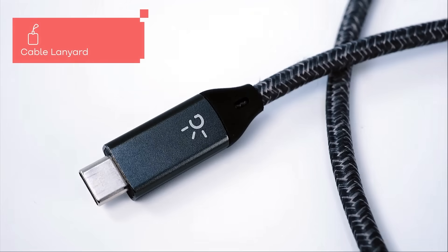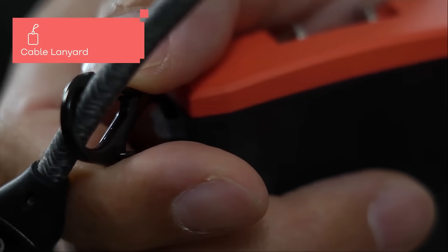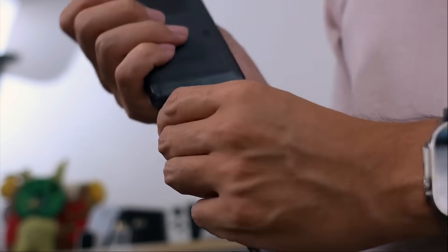And this braided lanyard is not just for looks — it doubles as a 100W rated charging cable, so you'll always have a cable handy when you need it.